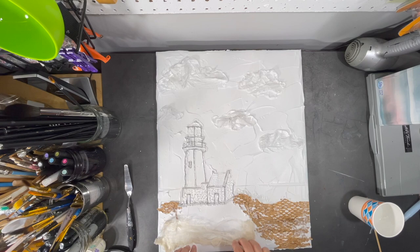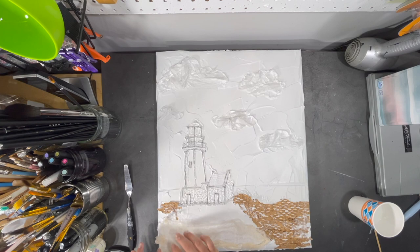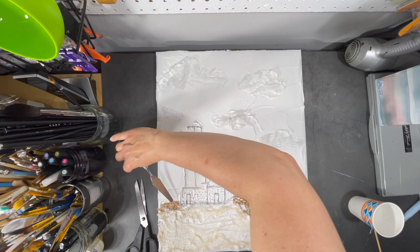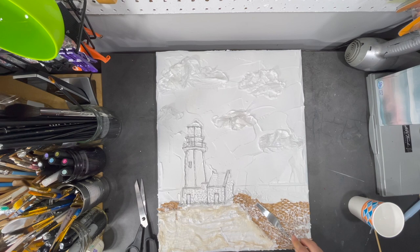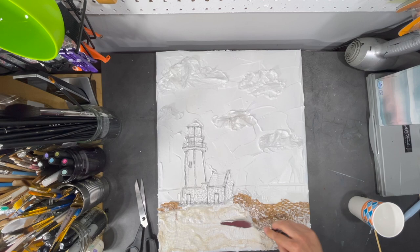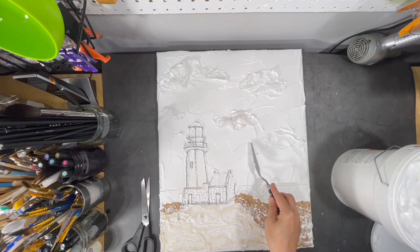Now I'm using some cheesecloth to add some more texture to the grass area — pressing it in to make sure it adheres to the medium, but not flattening it completely. I use a palette knife to smooth out some of my surface and also to press down on the different collage elements I've added. I want to make sure they are completely adhered to the medium with no air bubbles. It's also important to do this in the cloud area especially, since they are made with tissue paper and tissue paper is very fragile.